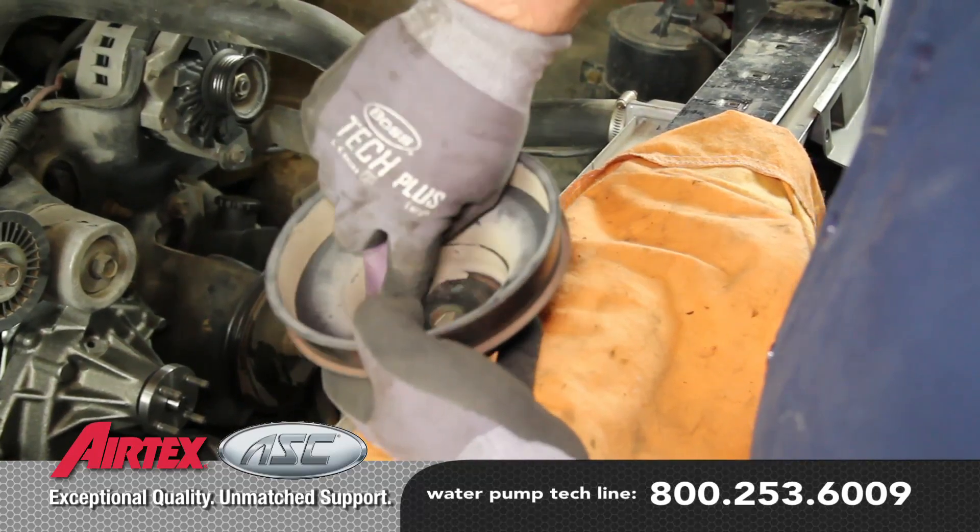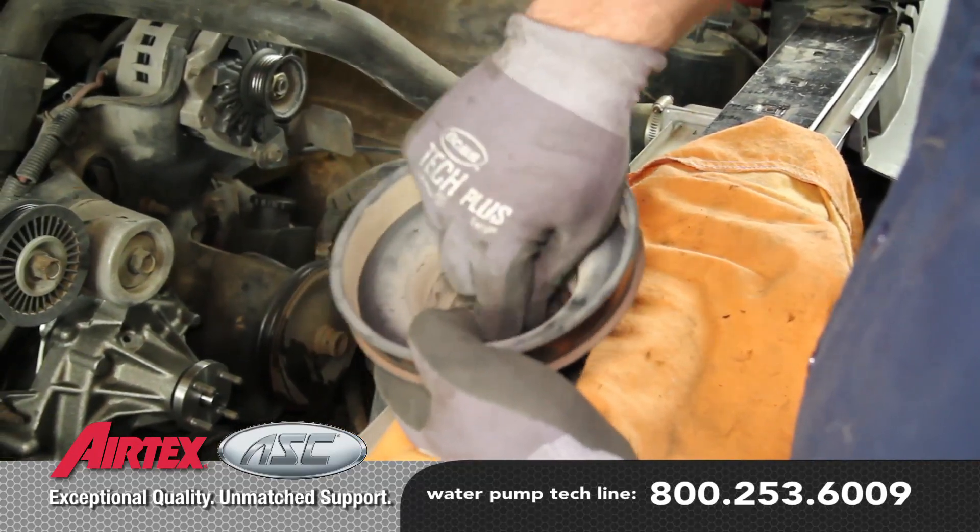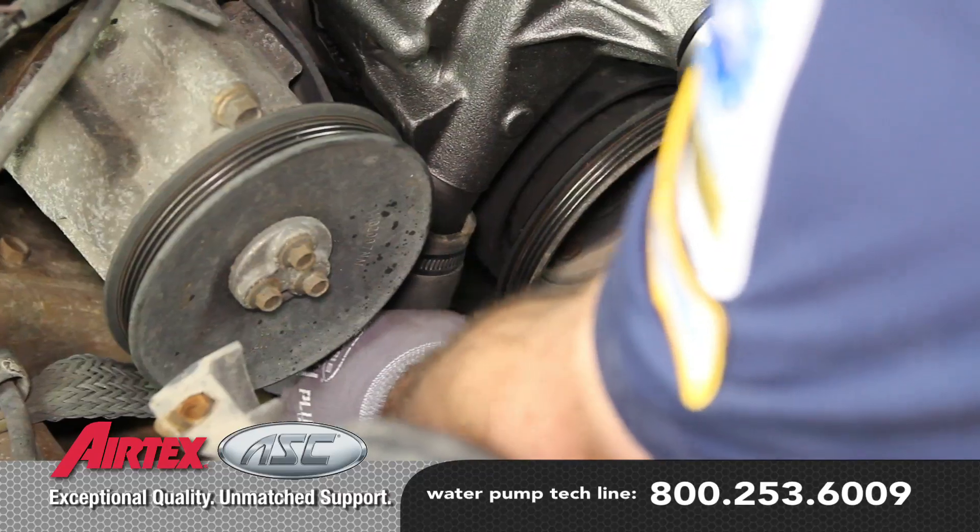It's always a good idea to clean the inside of the pulley — this will keep from having any imbalance issues. Install the lower radiator hose.